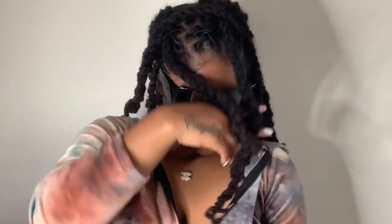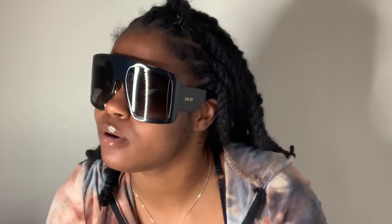Hope y'all liked this video, this unboxing and review. Let me know your thoughts on these — do y'all think they fit me? Because I feel like they fit me. I did try them on one time before this video because I was excited, and it did have to grow on me for a second, but now baby girl — yes.